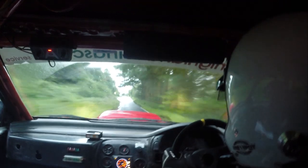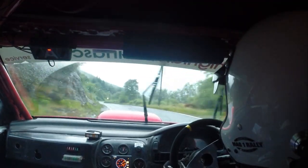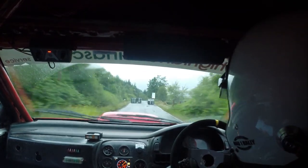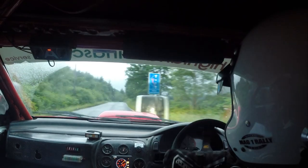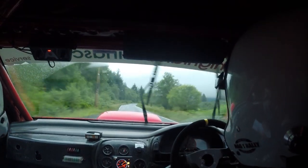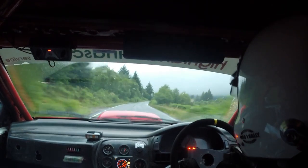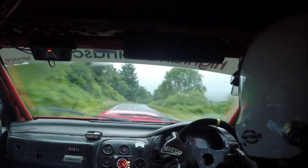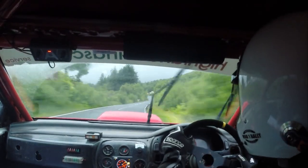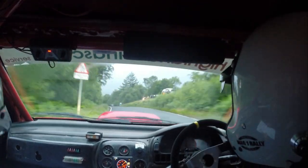And caution, four left, watch your braking and slow, four right, and chicane left entry three, and flat crest. Forty, long six right, eighty, very long five right down, eighty over bridge, caution, slow four left into chicane or left entry three, eighty.